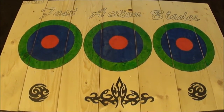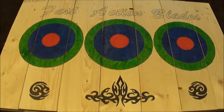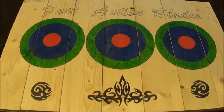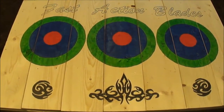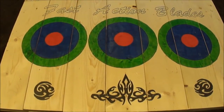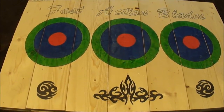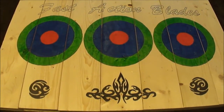Anyways I thought it looked pretty awesome so I thought I would share it with you guys. I'm actually really excited to get out and start using this board. It's a lot smaller than my original board. These pieces are all cut from the original board I was using, and that one was too big. I figure a smaller board will help increase my accuracy and just help improve my throwing altogether.